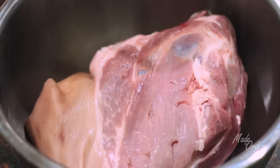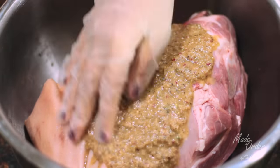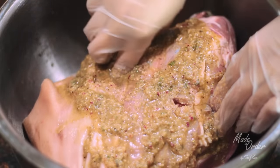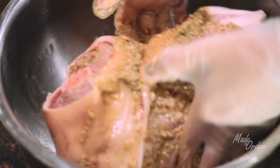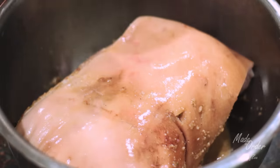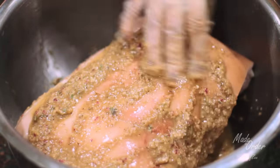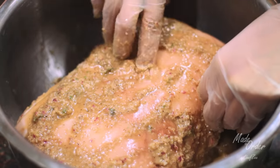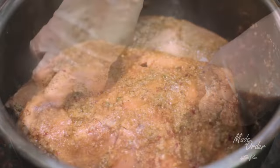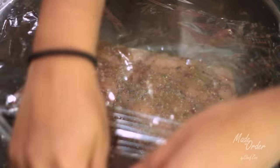Now for my favorite part of this whole entire thing: marinating the pernil. I do encourage you guys to wear gloves because this marinade has a ton of garlic and you don't want your bare hands smelling like garlic for two days. What you pretty much do is pour the marinade over your pernil and then massage it, making sure to get into the holes. Now I know this looks weird, but anyone who's ever made a pernil knows this is part of the process and your guests — and more importantly your taste buds — will thank you for it later. Wrap your pernil super tight and let it marinate overnight so that all those flavors can do their thing.